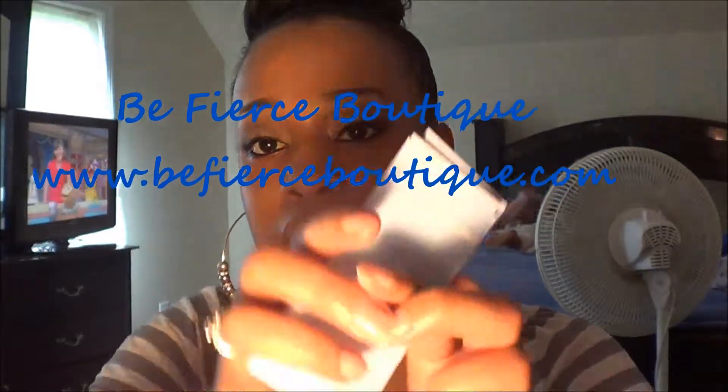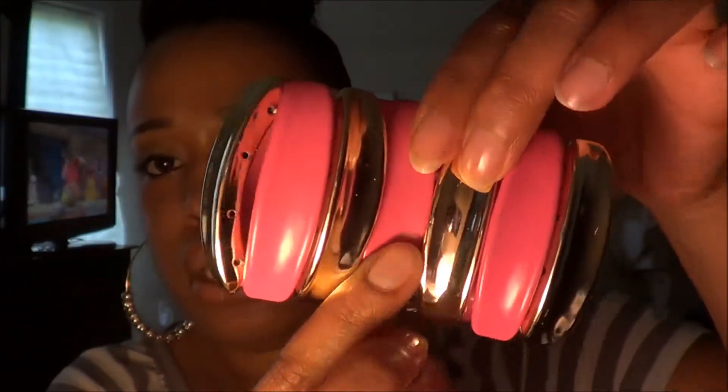She gave me a nice stack of business cards. The first thing I got my hands on is this bracelet right here — it is pink and gold, like a bangle, and you put it on like that.